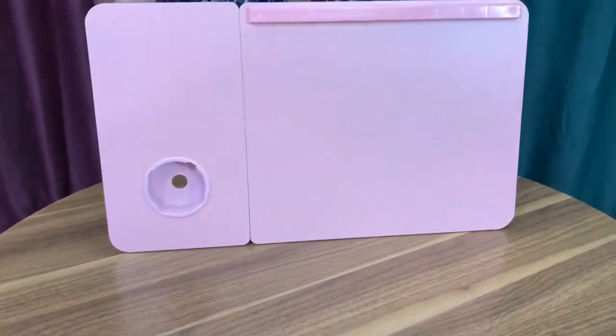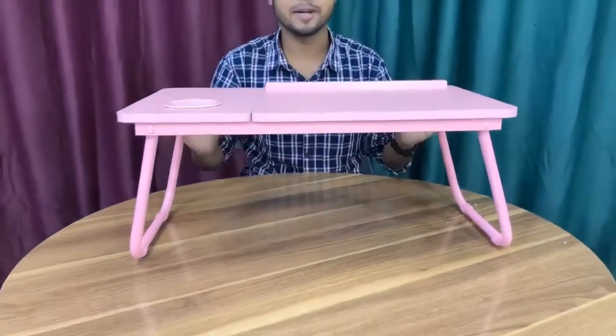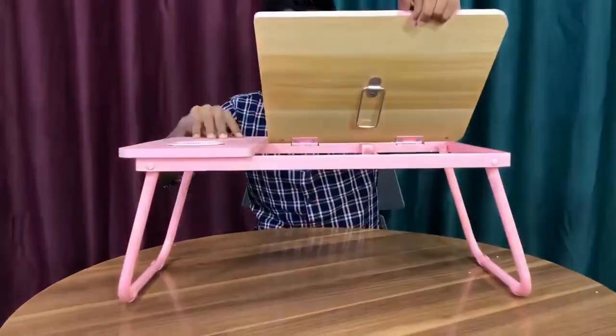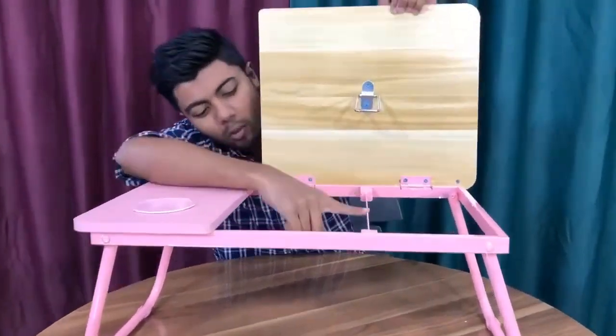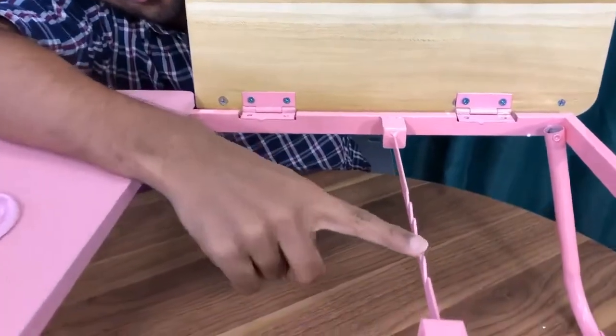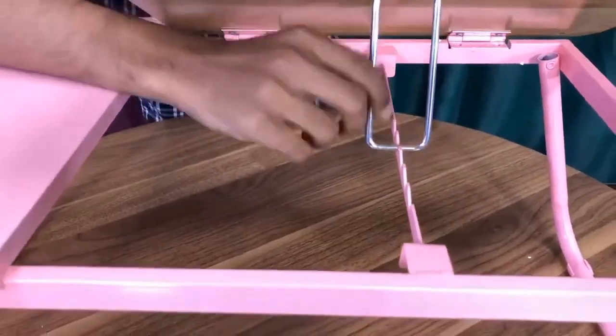You can carry it very easily. This is a laptop table — you just have to set it up, just like this. So viewers, you can see: one, two, three, four, five — this is the five-piece size.